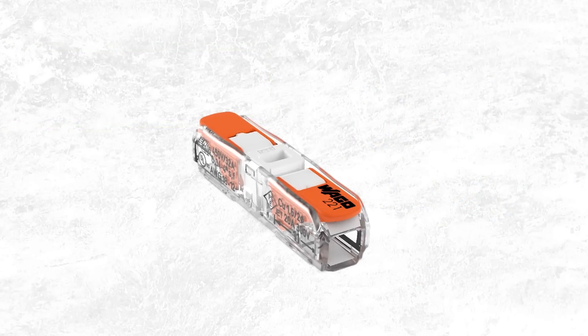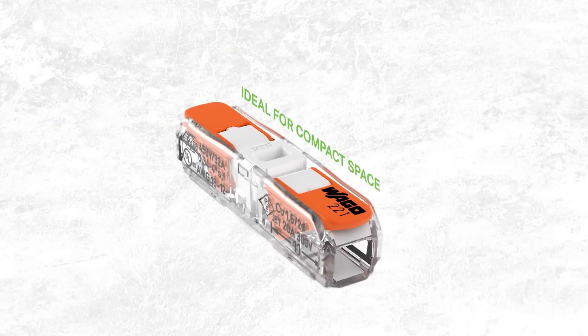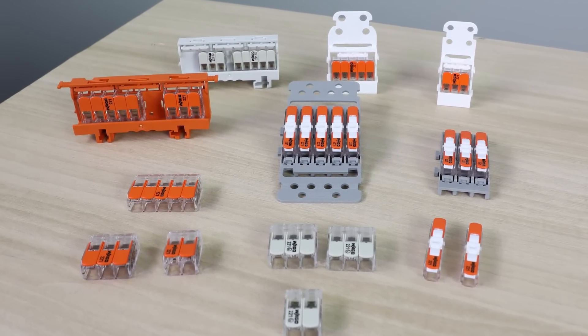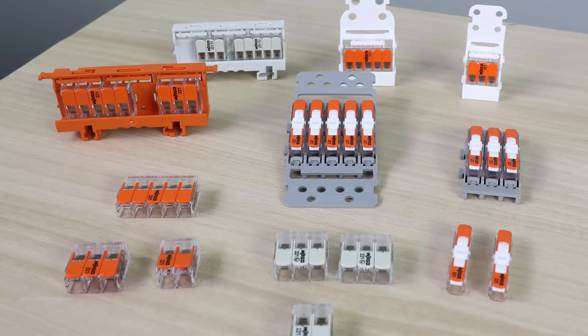If you are looking for a 221 connector with completely modular mounting and to use in a more compact space, I recommend our new 221 inline connectors. The 221 series also has a large accessory portfolio including mounting carriers for a wide variety of applications.